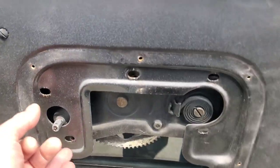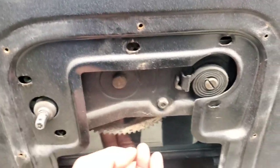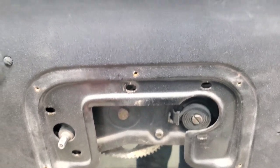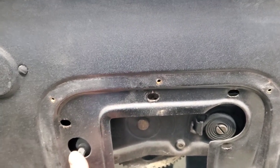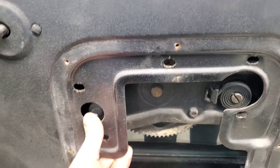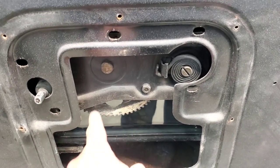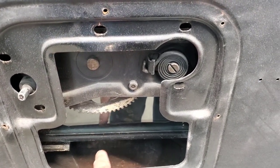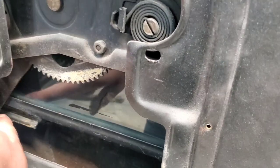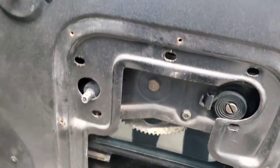Once you take out those five screws, this whole thing here is just kind of loose. Then what we gotta do next is pry this out — basically it's pretty easy, easier than I thought it was going to be. You just pry that out, and then you can get the window and the regulator down here, press these out of the tracks, and slide that regulator out.